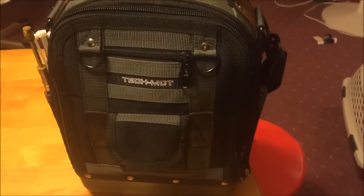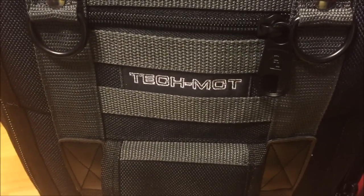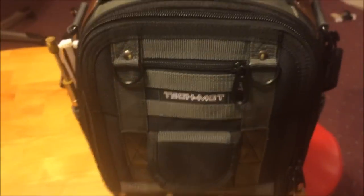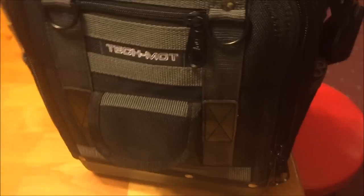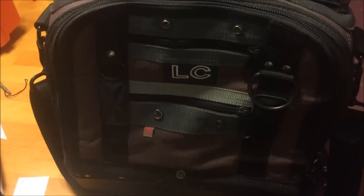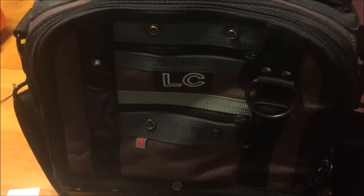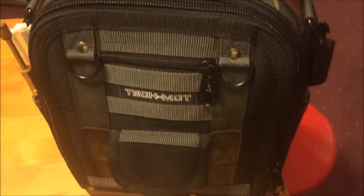I walked into my local train supplier yesterday and found they had the Tech MCT in stock, and I couldn't resist — I had to buy it. So what I ended up doing was taking everything that I had in this bag, which was all my meters, testo, and Sporlan tools, and got it all in here.